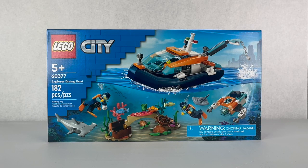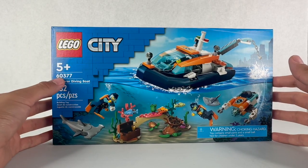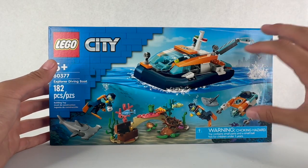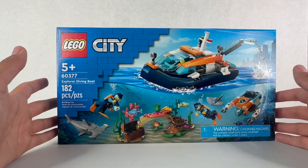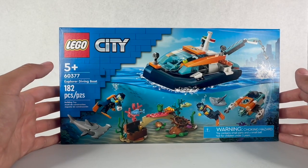Hey, what is up guys, it's AG Brook Reviews here and today we'll be reviewing the early summer 2023 Lego City 60377 Explorer Diving Boat. This is part of the ocean exploring slash arctic exploring subline for summer 2023. It has 182 pieces, 5+ and retails for $40.